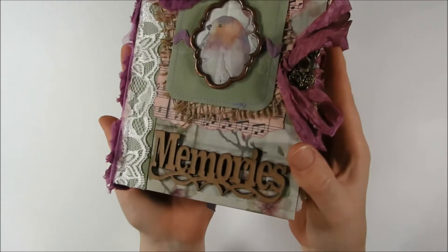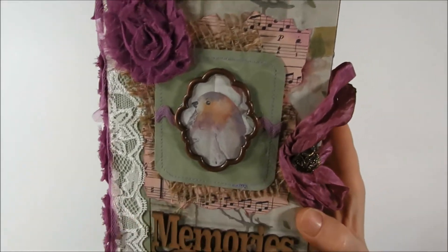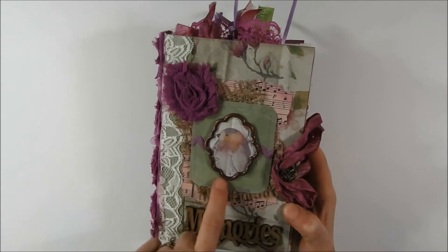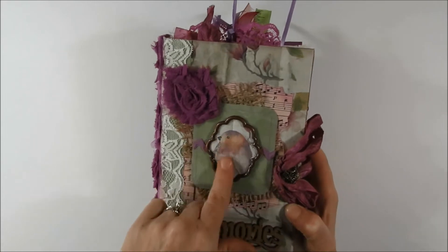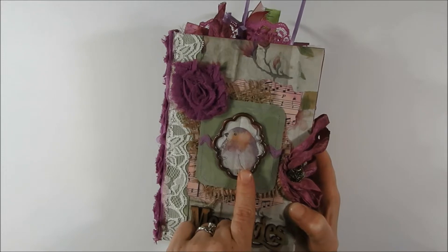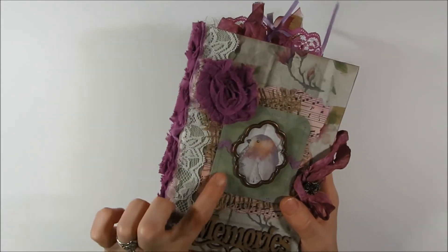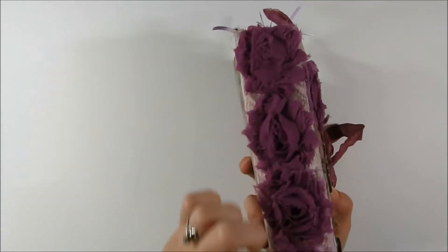You can see the different layering. I added a wood cut piece that says Memories. The main sheet in the background is one of the journal kit pieces, and then I have a music sheet, some burlap, and a leftover suede paper which I used on the spine. I have one of the birds cut out and framed behind a little metal frame. I did stitch around that and added a flower. Over the spine I used the suede paper, some lace, and then some more purple flowers.